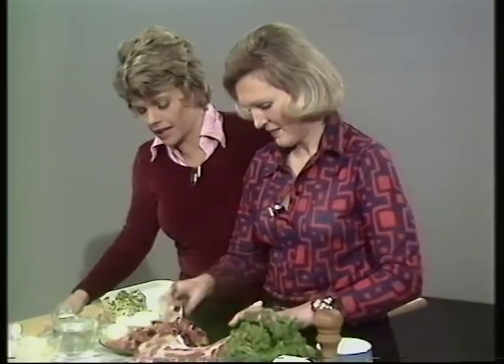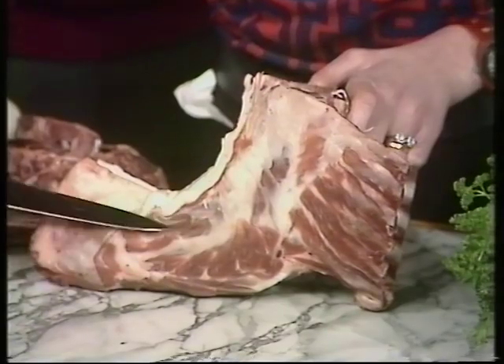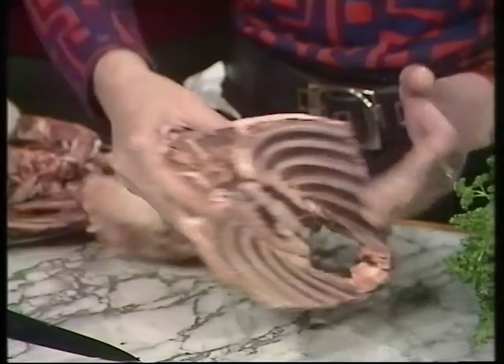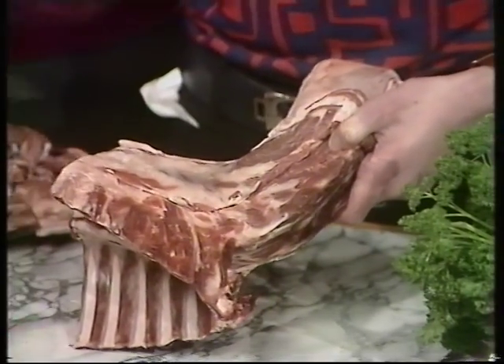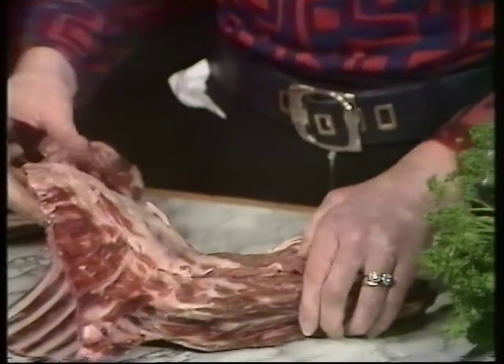Well, here we are in the centre of winter — you tend to forget that New Zealand lamb comes at this stage. And there's a fillet that lies all the way down each side. And if you remove it yourself, you save about 10p a pound, and you can use the bones for Irish stew.